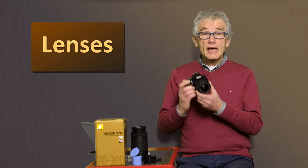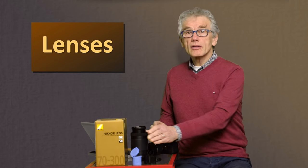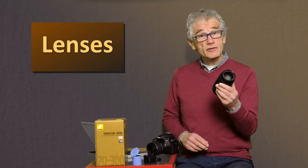A viewer asked if I could talk about lenses and the D3400. For this series, Nikon loaned me the camera along with the kit lens, but also sent along the Nikkor 70-300.